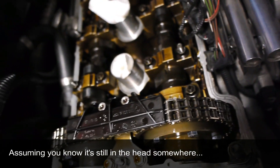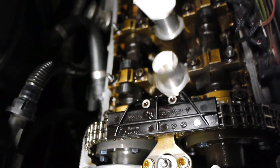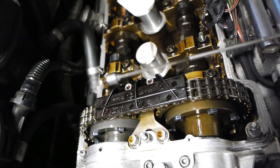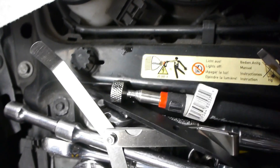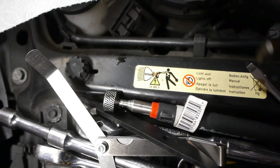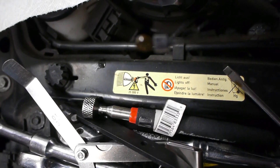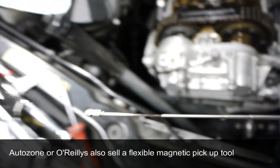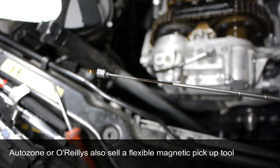One tool you absolutely need in your arsenal is a magnet with a very small head. If you drop a shim somewhere into the abyss in there, I wish you luck with a large magnet — it just won't fit into the little crevices. I went out and bought a small one from O'Reilly's for exactly that reason.